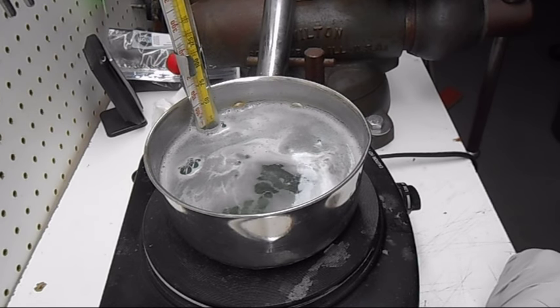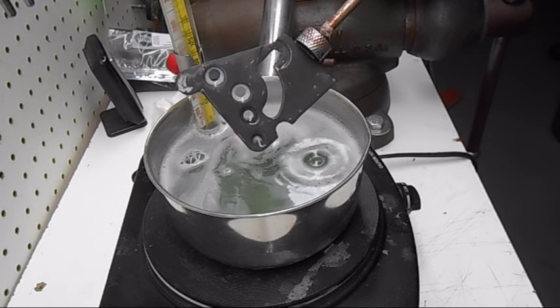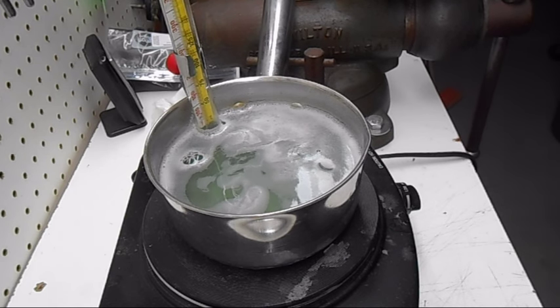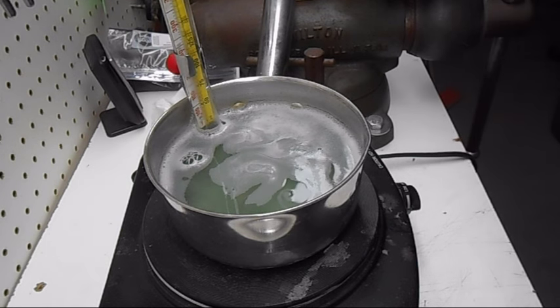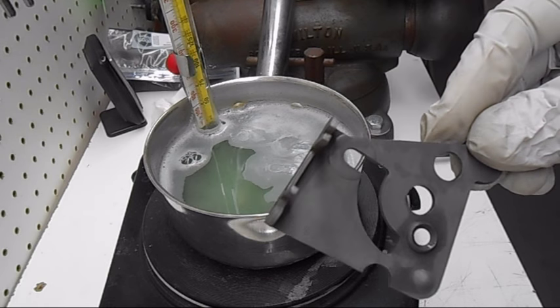I've had this part in here about 15 minutes and the chemical has almost completely stopped reacting, so I've got a magnet here. I'll pull the part out and rinse it. I'm going to dry it off a little and then leave this to dry for a while, and then we'll take a look at it.